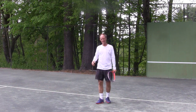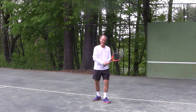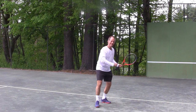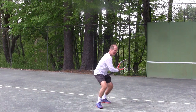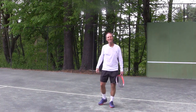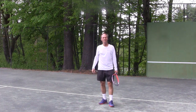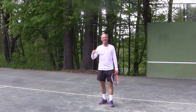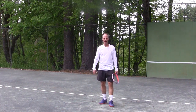Next time you're on the court, make sure that you're taking big steps at the end, that you're pushing down with your body, that you're coiling and uncoiling as you swing. Practice that and your strokes are going to feel a lot more fluid and you're going to generate easier power.